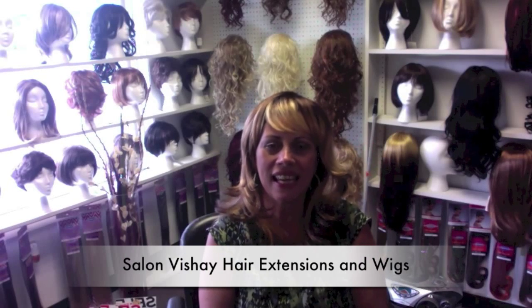Hi everybody, this is Anna from Salon Fichet hair extensions and wigs. This is part two — last time I showed you five different wigs, today I'm going to show you five also, but two of them are a half wig and a ponytail.